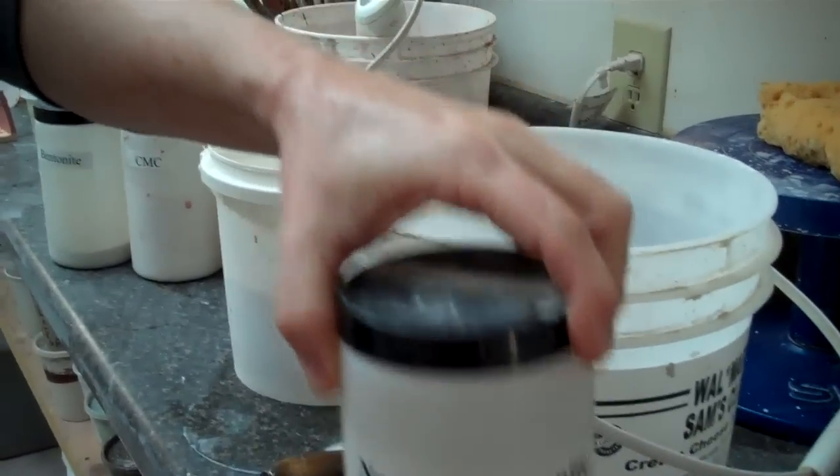The basic idea is that all glazes are either acidic or basic depending on what's happening with the materials. A lot of ceramic materials are soluble in water — that means they dissolve in water, which is why you don't pour the water off. One particular one is called nefsi; it has a lot of sodium in it, so it will deflocculate.